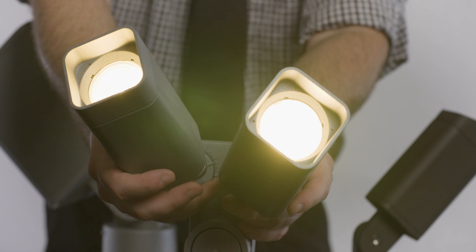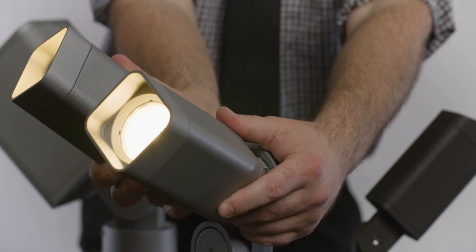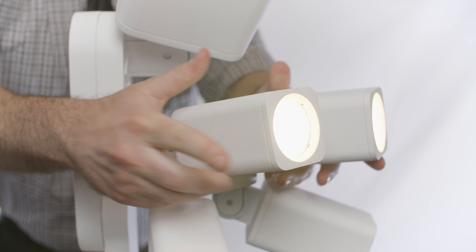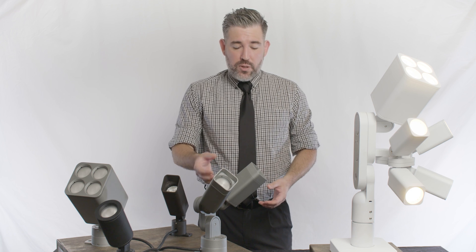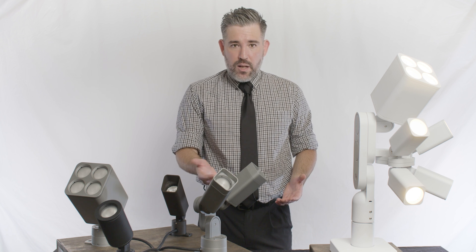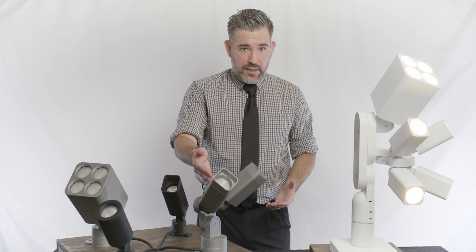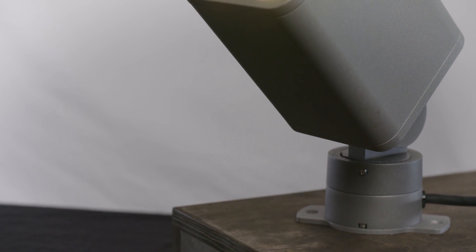This not only increases the output, but it also allows for aimability to illuminate multiple objects from a single source, and each individual fixture head can be customized for different purposes. For example, using a duo, you could illuminate a key feature of a building facade using a five-degree spot while simultaneously washing that facade using a 90-degree floodlight. And by concealing all of the cables and wiring within, this mounting system provides a clean and beautiful installation.